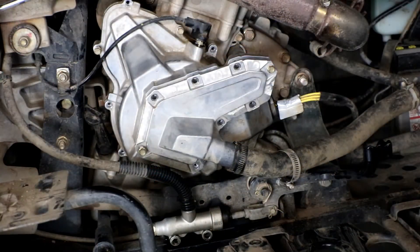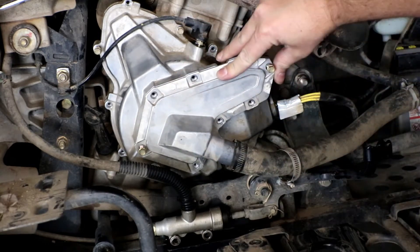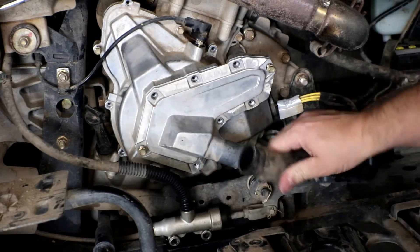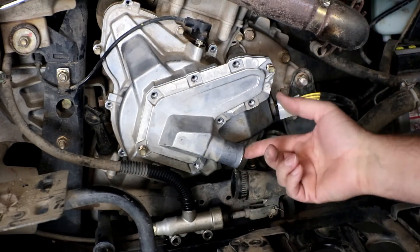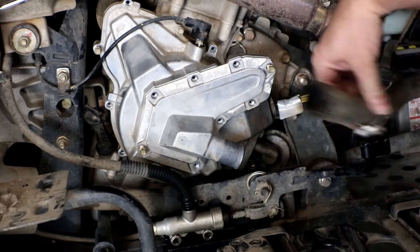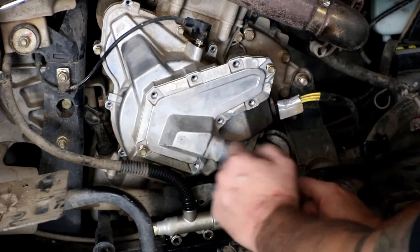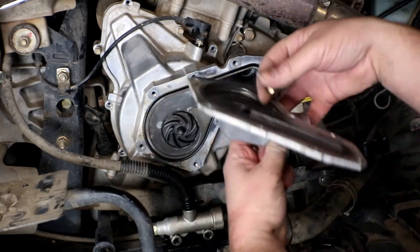Here we're looking at the side of the motor. To get started, we need to drain the coolant because we need to take off the water pump cover on the outside. We removed the hose clamp on the radiator hose and drained it with a bucket underneath — a pretty easy way to drain it. There are eight millimeter bolts all the way around the water pump cover, so we remove those and get it out of the way.